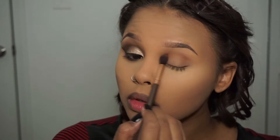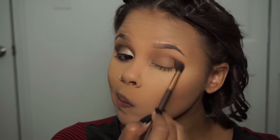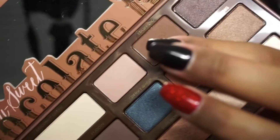First, I'm going to start off with my transition shade, which is the Peanut Butter shade from my Too Faced Semi-Sweet Chocolate Bar Palette. After taking that transition shade, I'm also going to take Truffled from that palette and place that in my crease just to get a little depth on my outer beam.